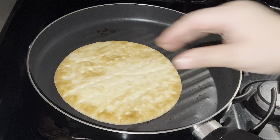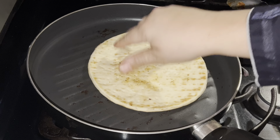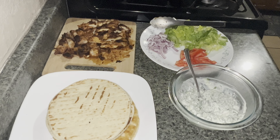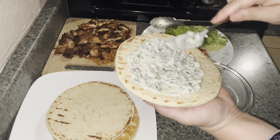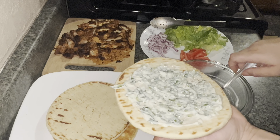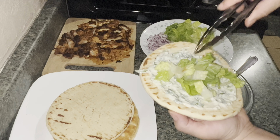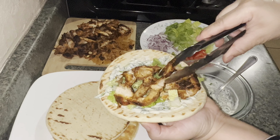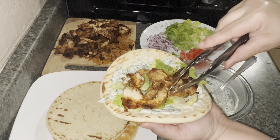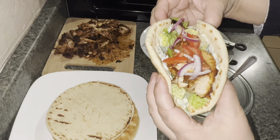I'm using the same pan to heat up the bread. I have Greek pita that I'm using for the shawarma today, but you can use any bread of your choice. Now we're going to assemble them — add one tablespoon of the sauce on the pita and spread it evenly. Then add your toppings: lettuce first, then a good amount of chicken, and then the tomatoes and onions on top. There you have it — your healthy homemade shawarma.